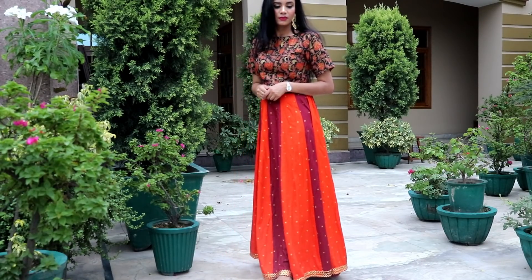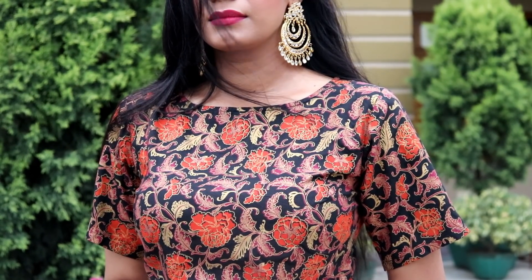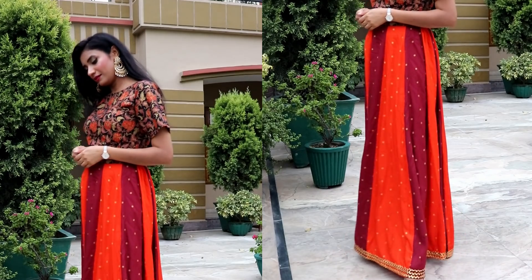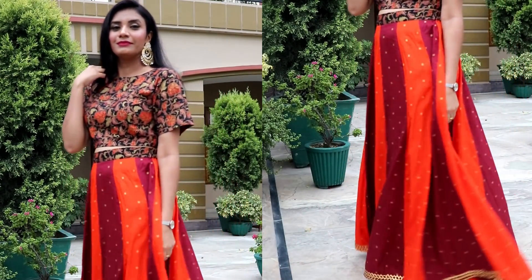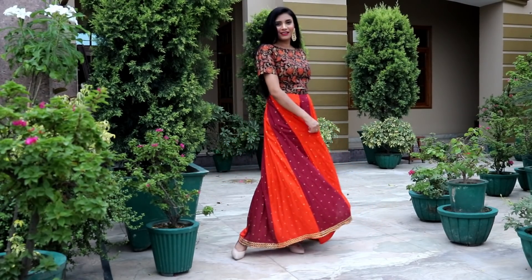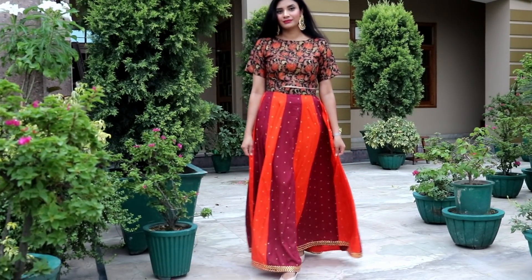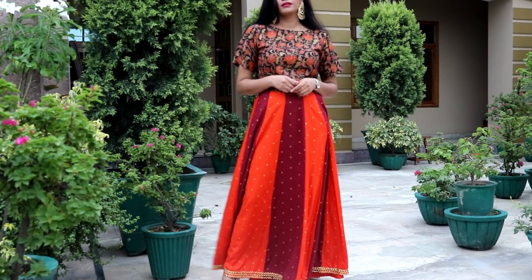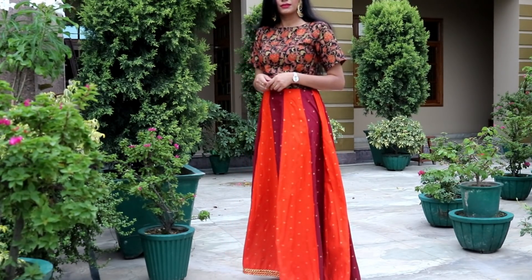Next is this crop top and lehenga set in very vibrant colors. The crop top has a lot of print with a golden foil print — it is a maroon and rust orange color combination, which I like very much. It has a lot of festive vibes and looks very elegant. The material is cotton and very breathable for summer season. I have paired it with only statement earrings. I also really like that the length of the lehenga is perfect — not too short. You can also wear the skirt separately and pair it with different crop tops or blouses.